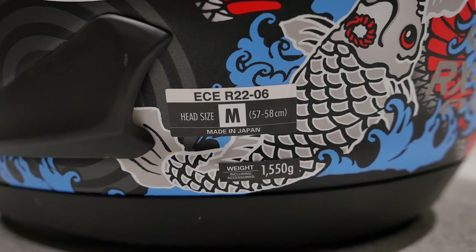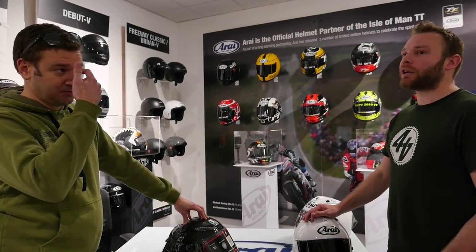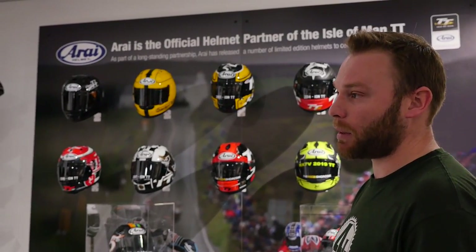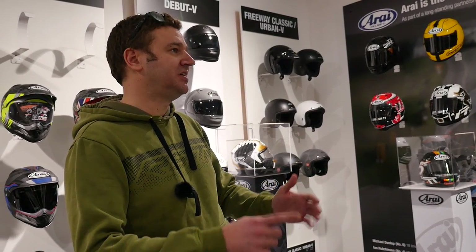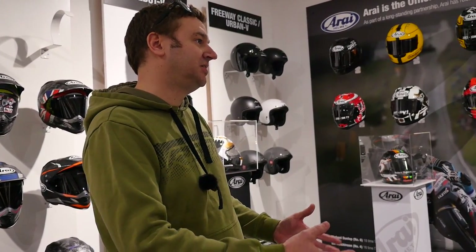The FIM standard is specifically for racing helmets, so you'll only see racing helmets with the FIM mark. There wouldn't necessarily be any point for someone who rides on the street or does non-international racing to need it. But take Arai as an example — you've got the RX7 and the RX7 Racing: essentially the same helmet, just gone through different homologation. The FIM one has passed all those extra tests — tested at much higher speeds, rotational test, penetration test — so you've got the confidence it's the best of the best.